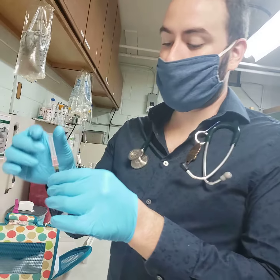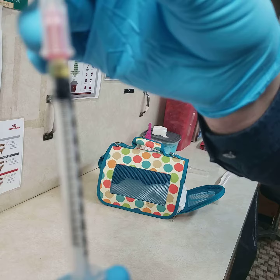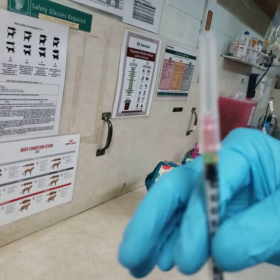What we've done is we've drawn up 0.05 — so that's to this little mark right here of this solution — not very much, into a needle.